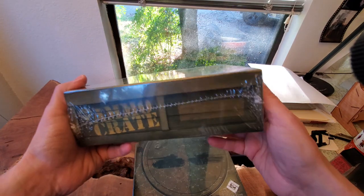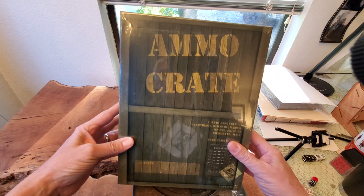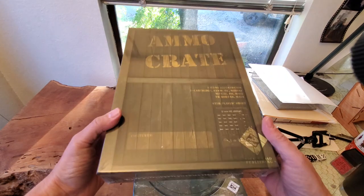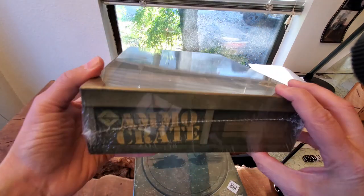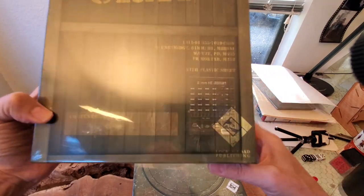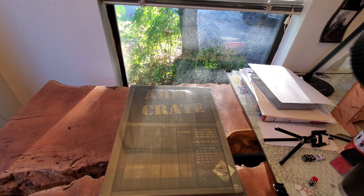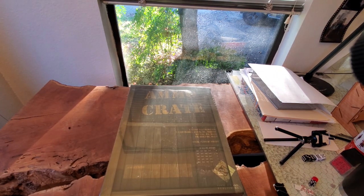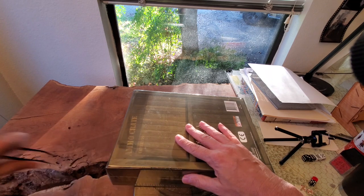First things first — the ammo crate. What a great idea! So rather than ordering plain boring white boxes, look at this. It's a big three-inch deep box with a label spot on the sides and front. I don't have a knife, so let's just use my tweezers. And if my hands shake, trust me, it's not the DTs — I literally just got back from a workout and can barely stop my arms from shaking.